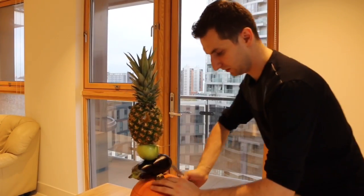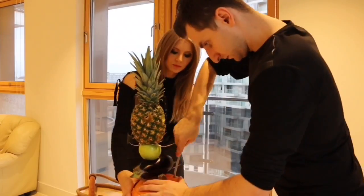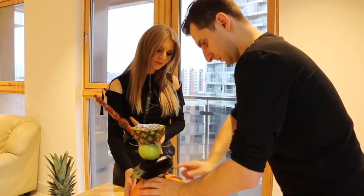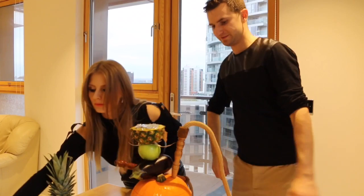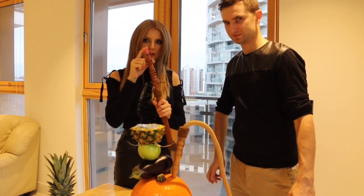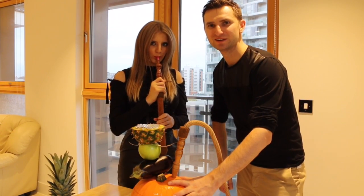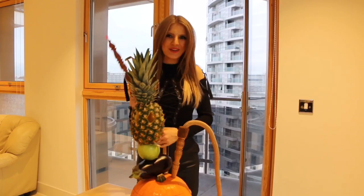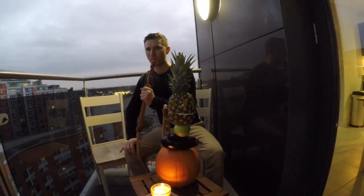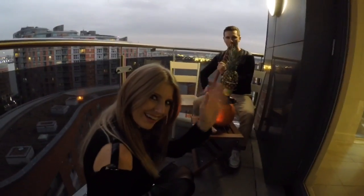We will put it here. You can hear the sound. It's so amazing. It's a great place, isn't it?